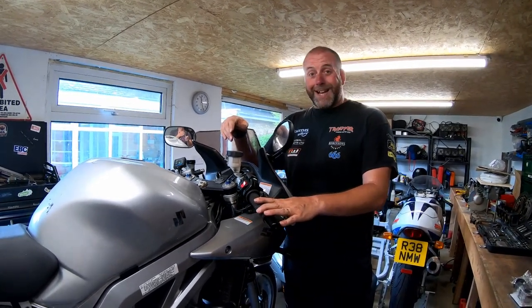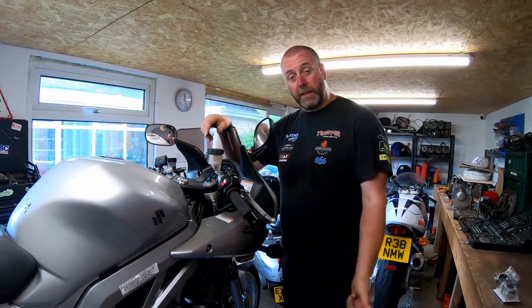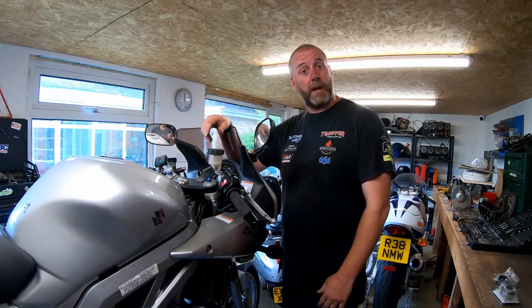Based upon the overall general condition of the bike when I got it, I'm not expecting the internals of the forks to be in particularly good condition. I wouldn't be surprised if the oil in these forks is original - I get the impression the bike hasn't been particularly well loved. So we'll be putting fresh oil in, replacing all the seals, all the bushes, etc. But first we need to get the forks off the bike, and before that we need to get the front wheel and the mudguard off.